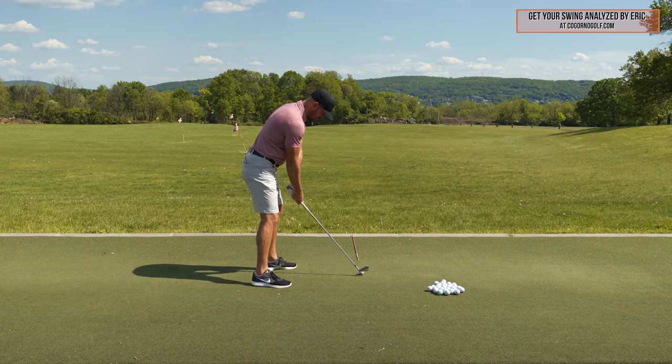The downswing part is my personal favorite — probably my recommended way. I do not think feeling this to start down adds any timing or manipulation issues; I think it's perfectly acceptable. If you hit it the bad way, you must do something — it's not going to change by itself. I'm twisting it counterclockwise, feeling like the toe is in front of the heel. Big key here: I'm twisting the toe in front of the heel, but I'm keeping the clubhead inside my hands. Here's my toe line. I want to make sure that as I start my downswing, I twist the club counterclockwise and the clubhead is on or inside 3 o'clock — on or inside my hands.